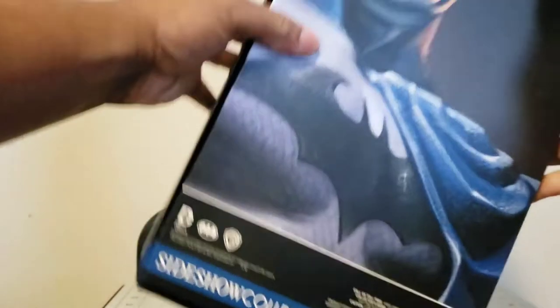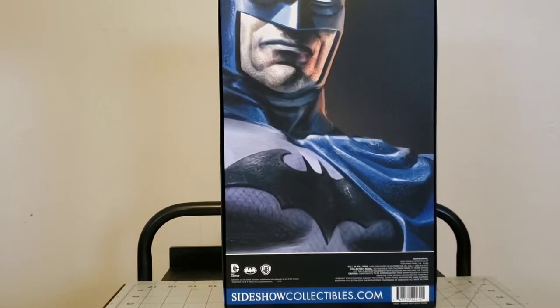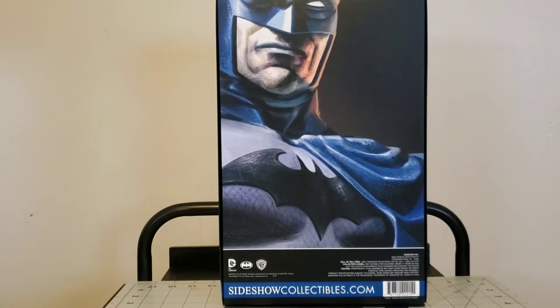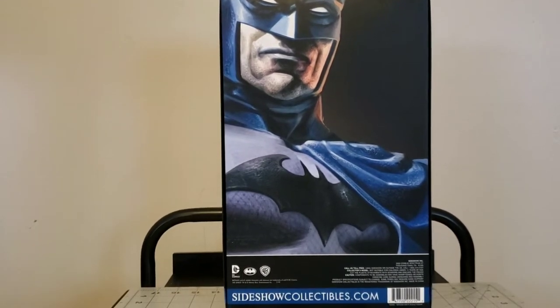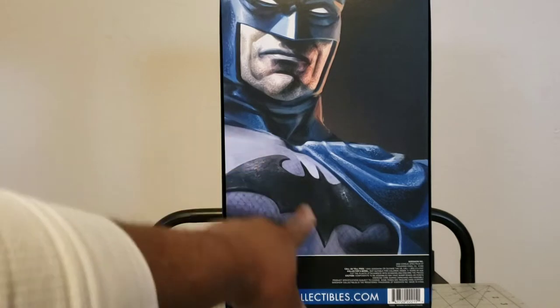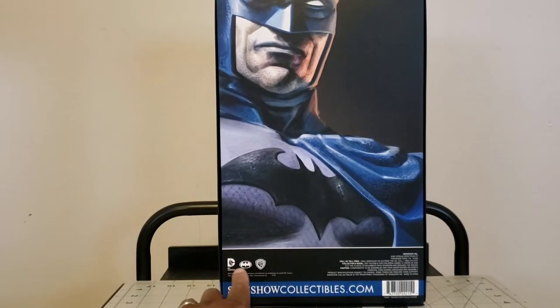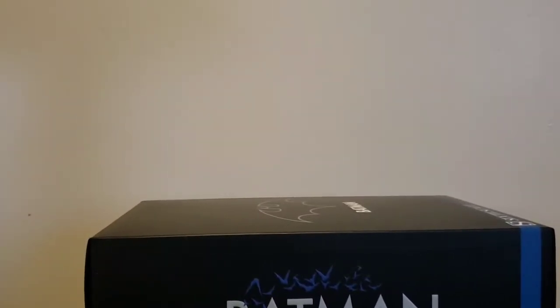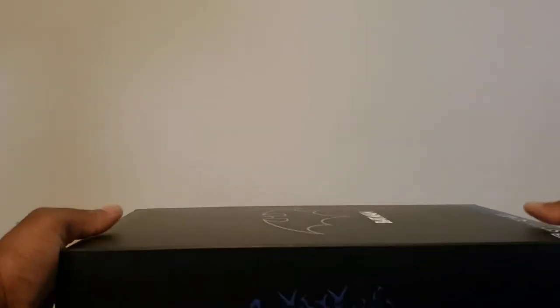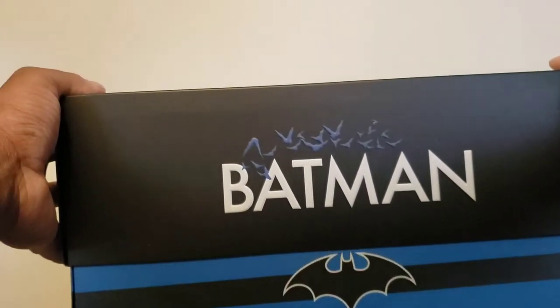Let's look at the box - Batman, some bats, nothing on the other side, Batman, some bats on the back. Very nice picture rendition of Batman. Some eyes, face, what appears to be some scaling on the costume. Sideshow Collectibles, Batman, Warner Brothers, DC Comics. This is the shoebox design, which means the figure will slide out like a fresh pair of kicks.